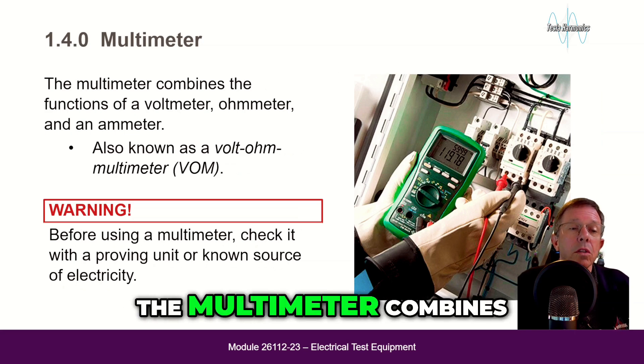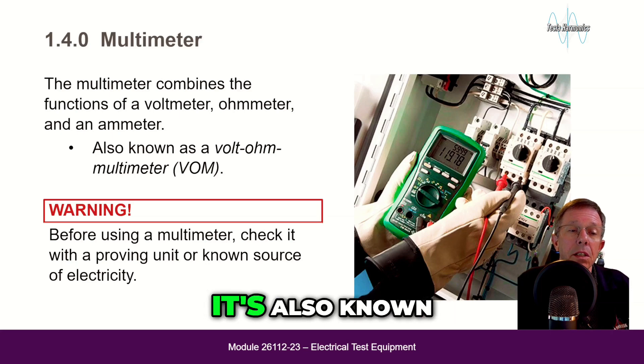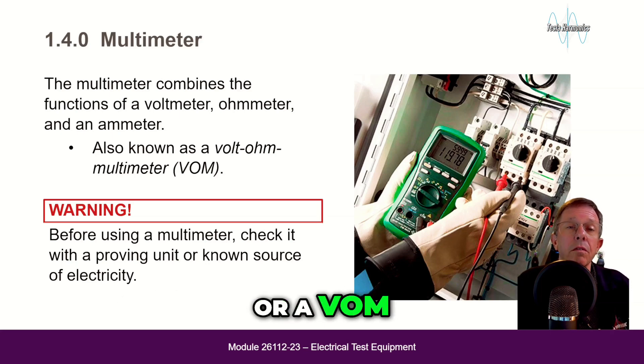The multimeter combines the functions of a voltmeter, ohmmeter, and an amp meter. It is also known as a volt-ohm multimeter, or VOM.